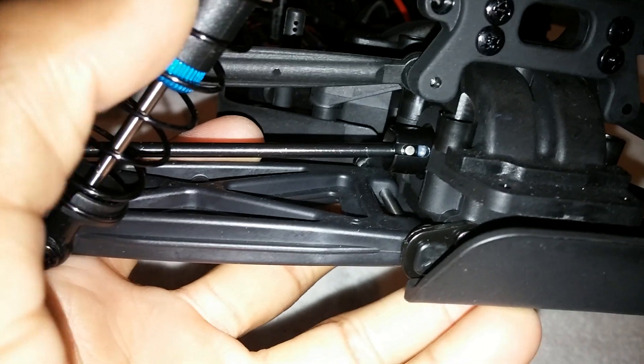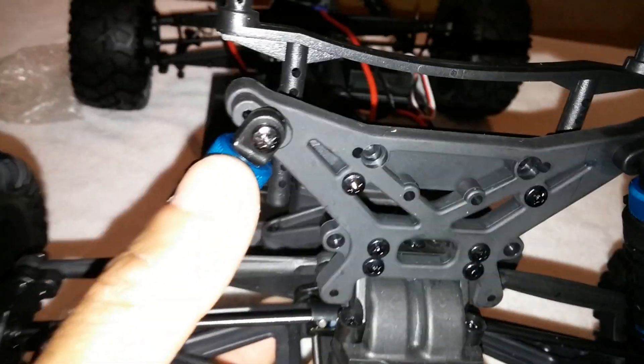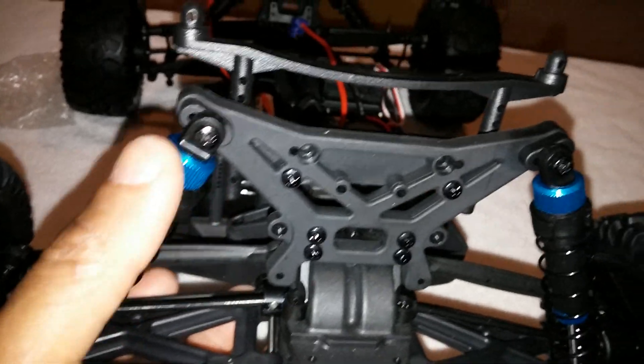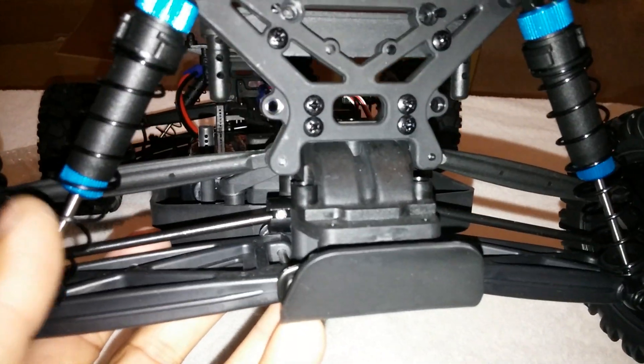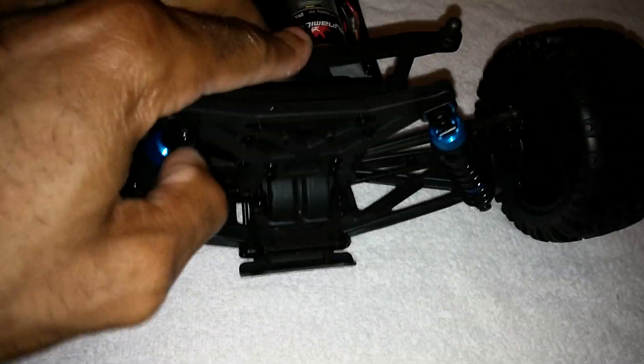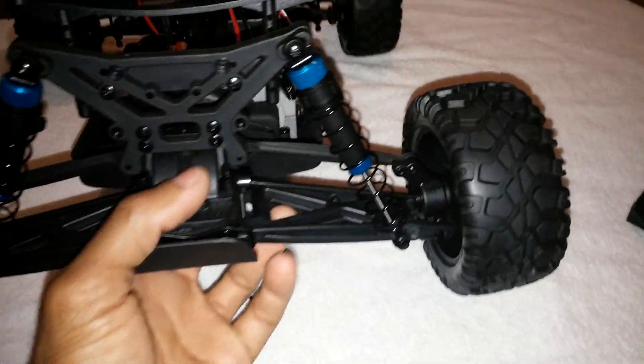The shocks are plastic body, but they do have an aluminum screw cap on top which is good - it'll keep it from breaking. They are not threaded body shocks - they do use these shock spacers. But the suspension like I said seems to be pretty good, it doesn't seem to be horrible or anything. The kit does come with four ball bearings in it, which is always a plus.